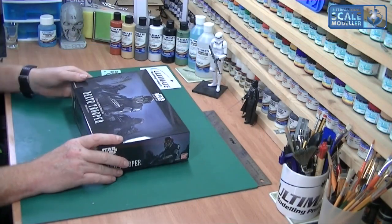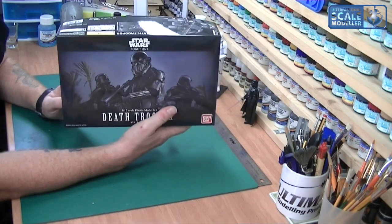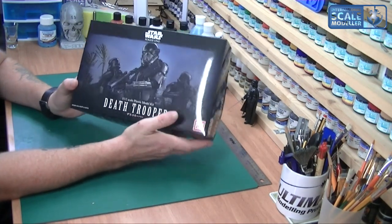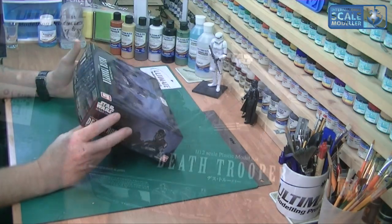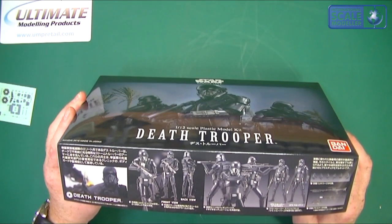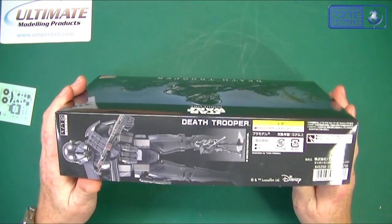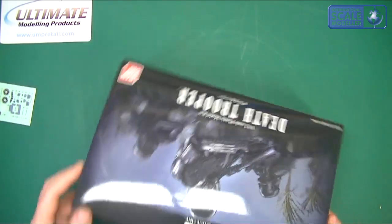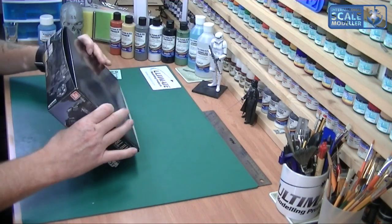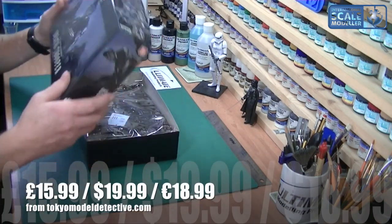Without further ado, let's get in the box and see what's in there. So the Star Wars Rogue One 1/12 Death Trooper Plastic Model Kit. Great picture on the front there, absolutely fantastic - gotta love the Bandai box art. Around the box, on one side we have front and back views and some posable positions of the Death Trooper itself, and on the other side we've got another standing version.